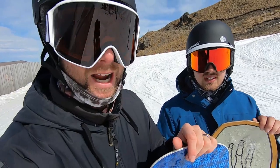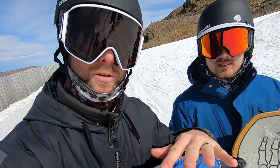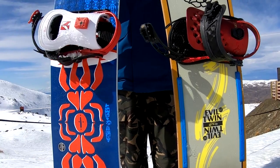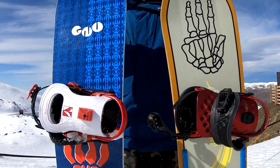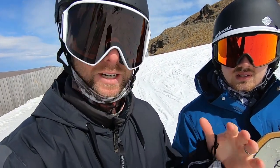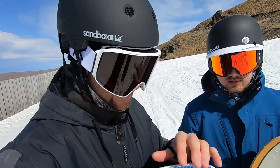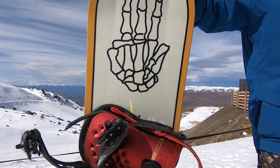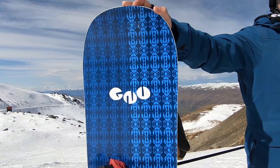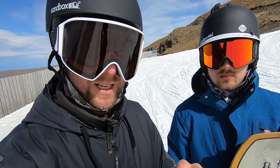Yo, what's up guys, Kevin here. Today I'm up riding at Cardrona with my friend Adam. In this video we're gonna do a board swap — Adam's got the Battalion Evil Twin and I've got the new Headspace. We're gonna swap boards, compare them, and give you guys some feedback on the biggest differences. The biggest difference is that Battalion has 3BT — the spoon-like shape in the nose and tail — and the Headspace has magnet traction. Really different technologies; they should feel very different. Let's test them out.